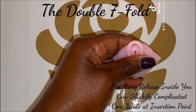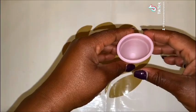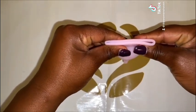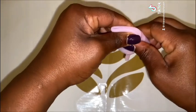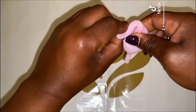The Double Sevenfold. This fold is similar to the Sevenfold and it has the same steps.